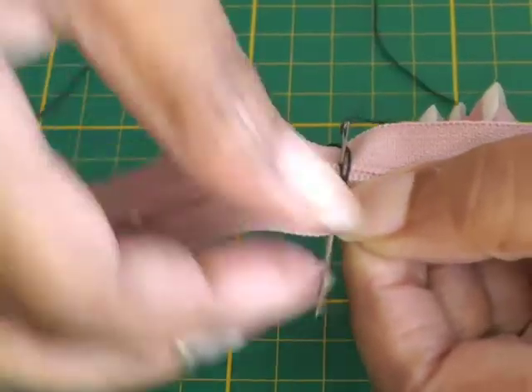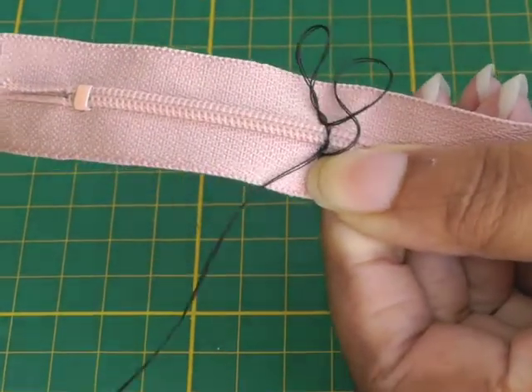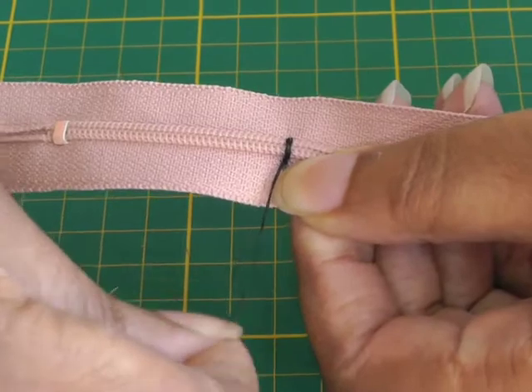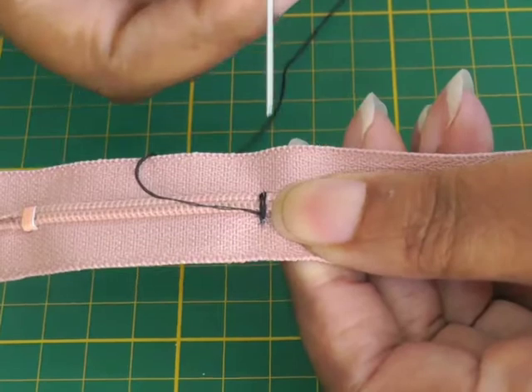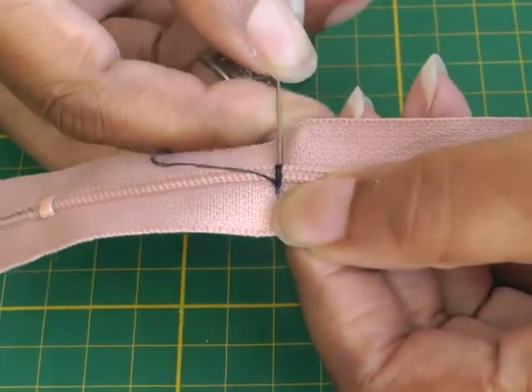Use your thimble and push it through. You're going to be going over that spot several times — roughly about ten times — because you really want it to be strong. I'm going to keep doing that and come back once I'm on my tenth stitch.